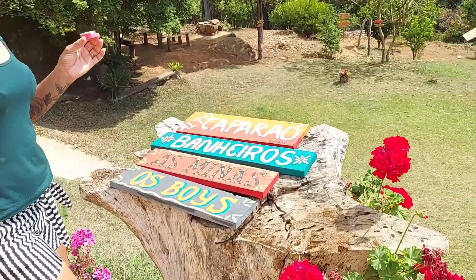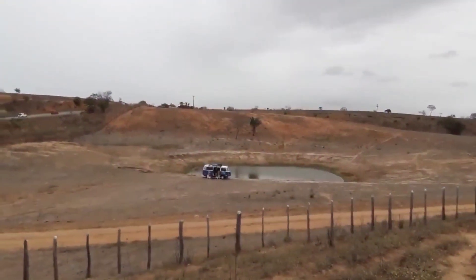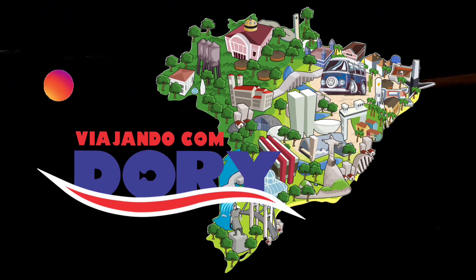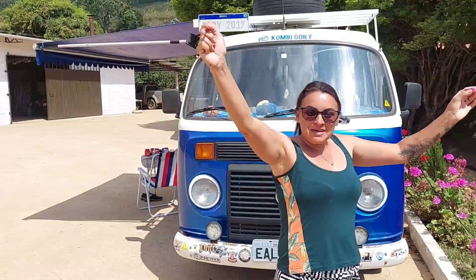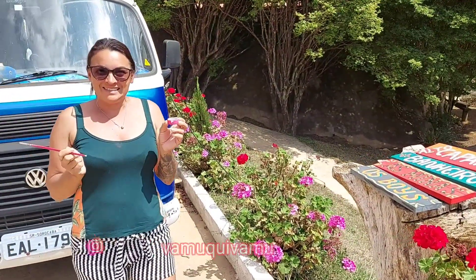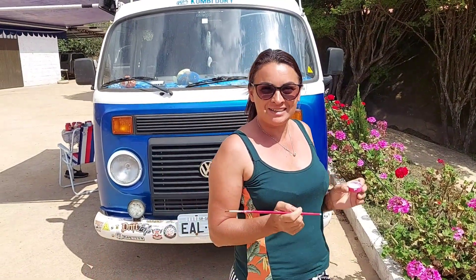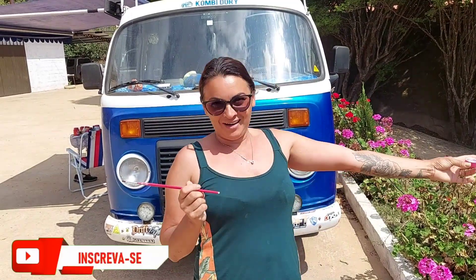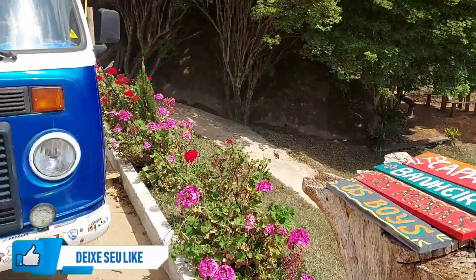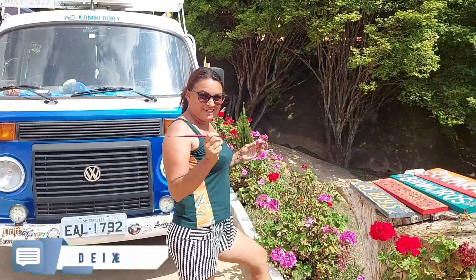Here we are! My first plaquinhas made by myself — look at that, beautiful! Thank you to Cris, from Vamos Que Vamos, who taught me how to make the plaquinhas, gave me some tips, ideas, and some paints. Congratulations, pretinha, happy to have made your first plaquinhas! You deserve it totally. My artisan artist!